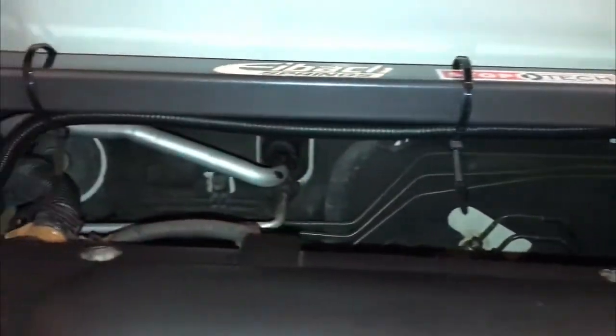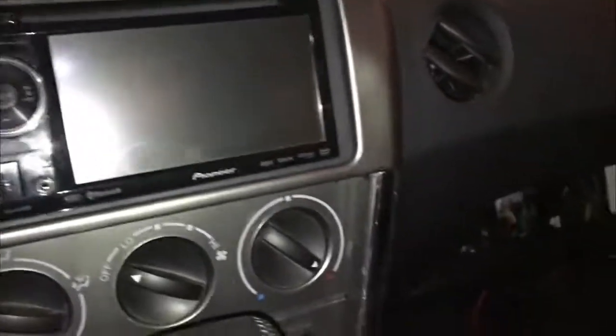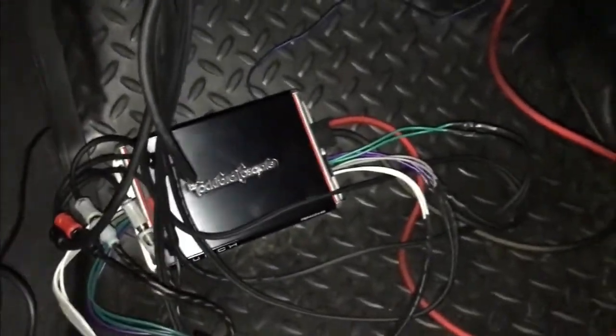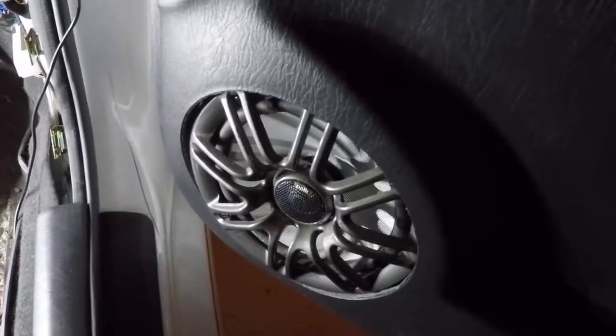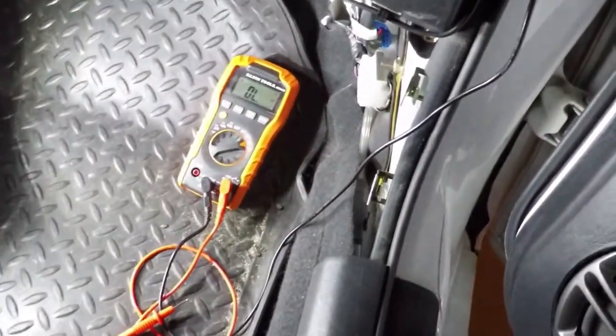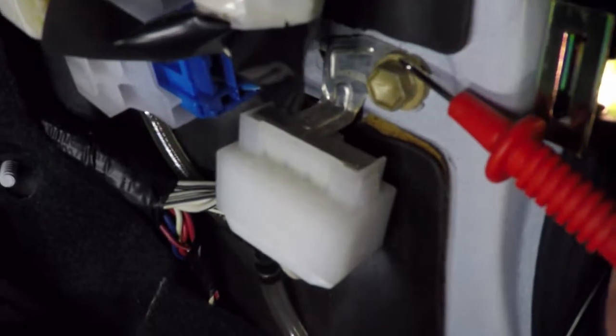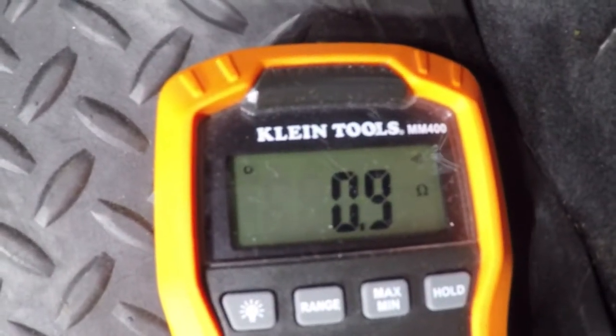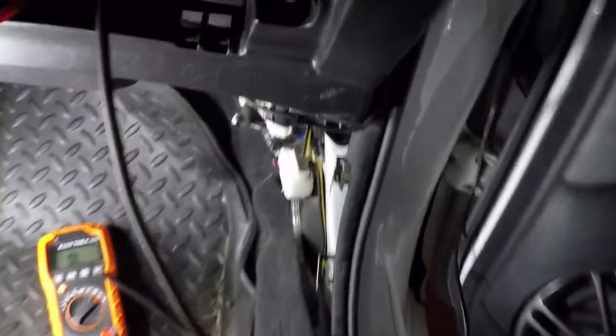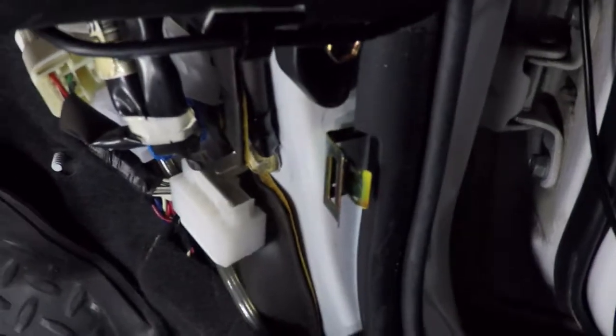Second problem — very much easier. The amplifier requires an 8-gauge ground cable connected to a bolt as close as possible. Solution: find a nearby factory ground. Procedure: remove the plastic nut from the passenger side kick panel, lift the adjacent scuff plate about an inch up, and wrestle the kick panel out, pulling it toward the rear of the vehicle. This reveals a factory ground bolt, and the result is an amp that works great with zero noise.